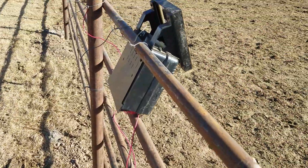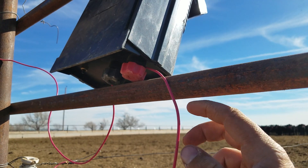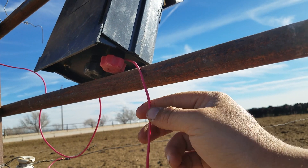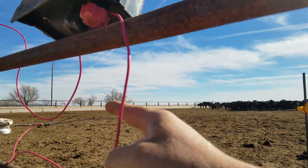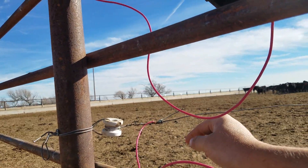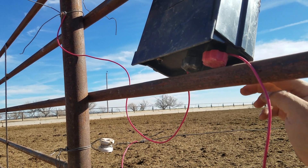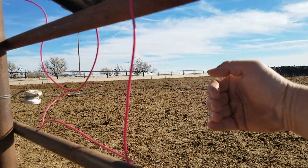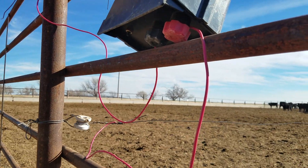The guts are always getting ripped out of them. I actually just took a set of 14 gauge wire and wrapped it up in here — that may not work very well, or I haven't spooled around it. I'm trying to come up with a way that it's fastened enough that it makes good contact, but when the calves nail it, it doesn't just rip the charger down or tear the charger up.